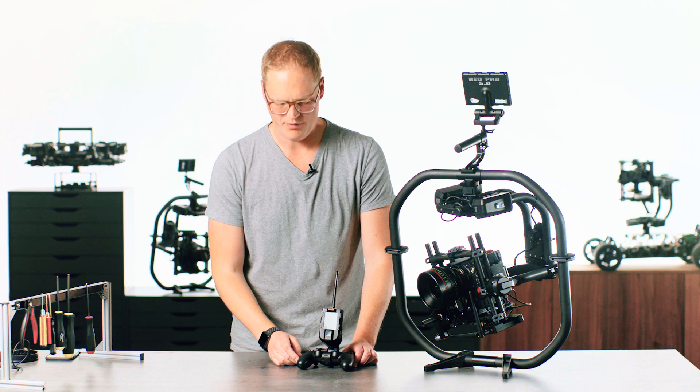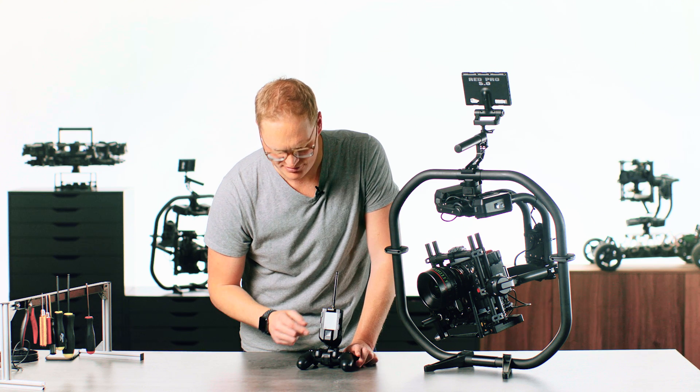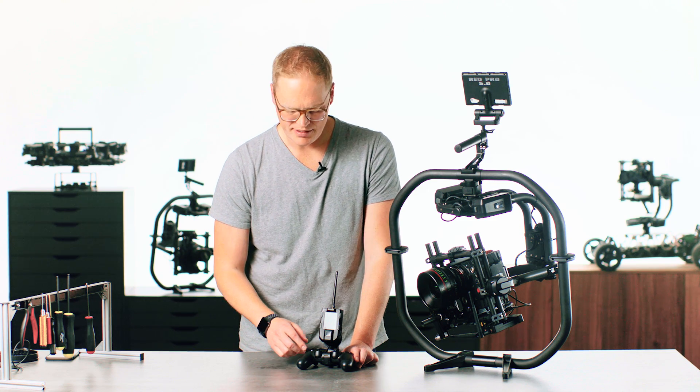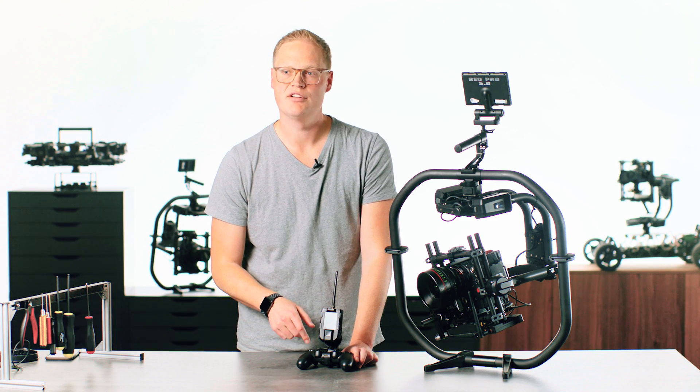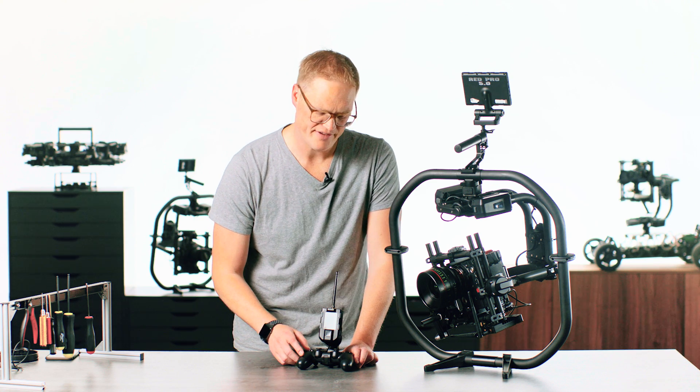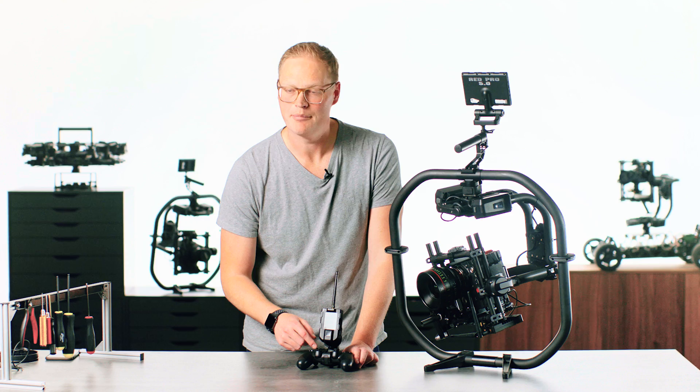With the release of firmware 1.1, one of the neat things you can do with the Mimic is you can actually plug it into a PlayStation 4 controller — a DS4 controller — and it allows you to have control of pan, tilt, and roll on the gimbal, as well as focus, iris, and zoom. So I'm going to dive in and talk about some of the specifics and how you can set that up.